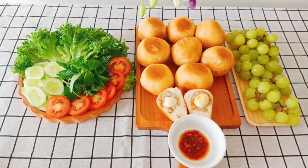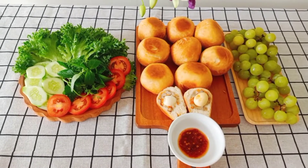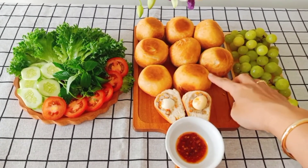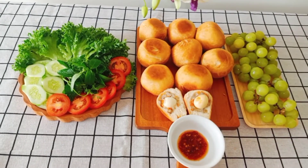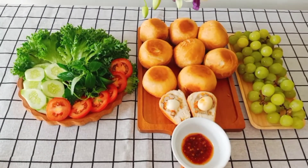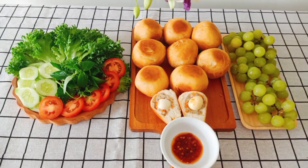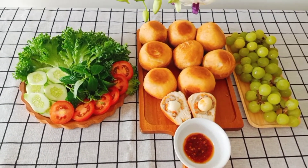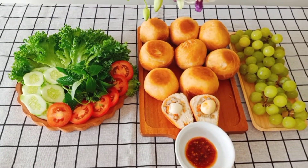Để trên giấy thấm dầu thì bánh bao rất là ráo dầu, rất giòn và ngon, xốp nữa. Bánh bao cực kỳ xốp và ngon. Chiên tại nhà thì đảm bảo hơn vì mình biết dầu mình sử dụng, cho nên chiên ăn cũng không có sợ.